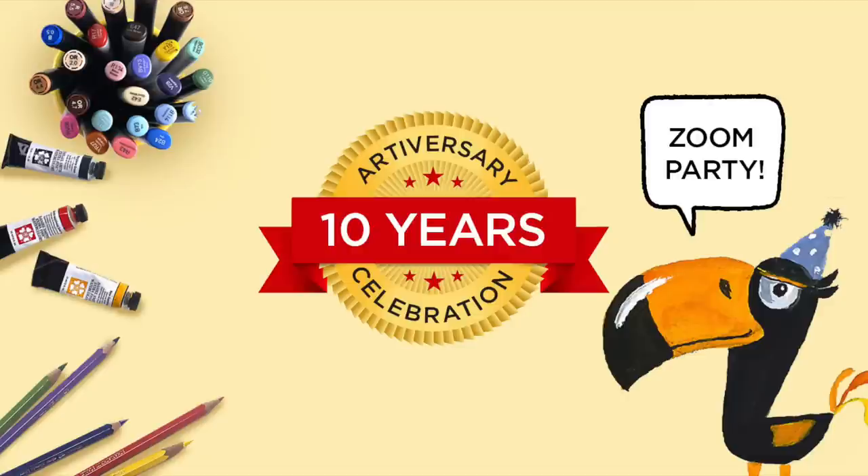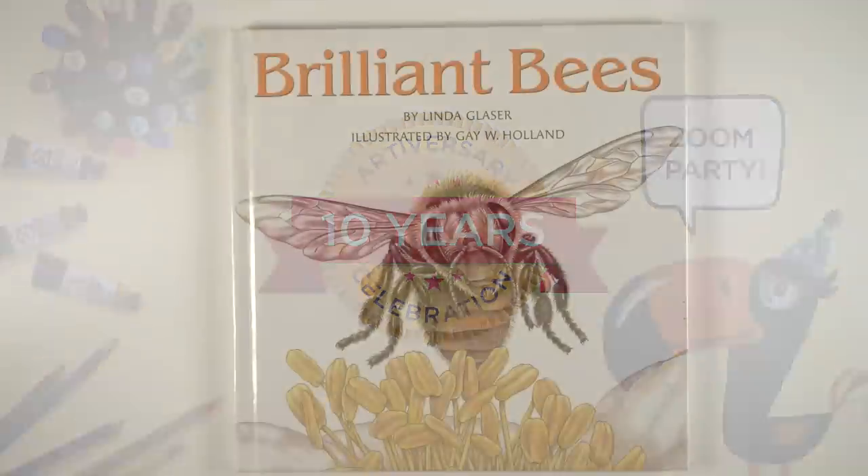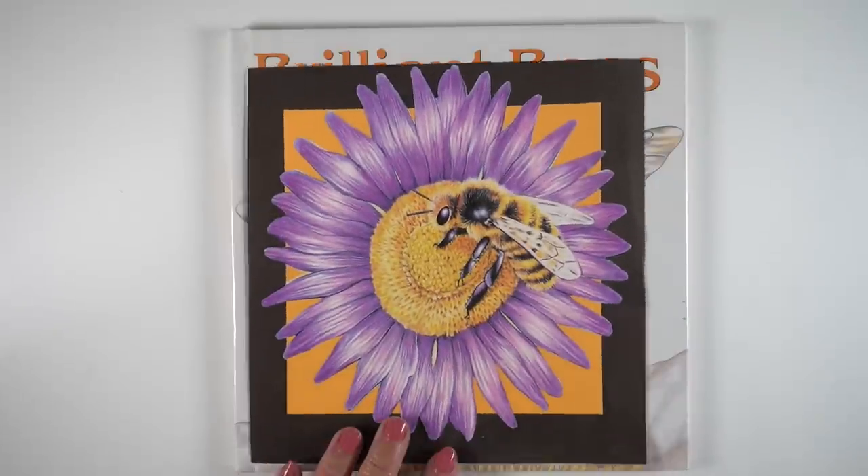Before we take a look at the finished drawing, I want to remind you that there is a Zoom party coming up this weekend. All the dates, times, and links — everything you need to know — is in ArtVenture. Go to ArtVenture and the events tab on the left-hand side. There should be an event there with all the information for how you can come to the party and maybe win a prize.